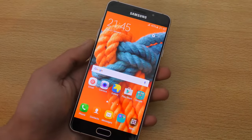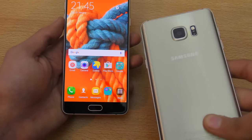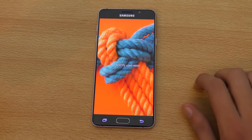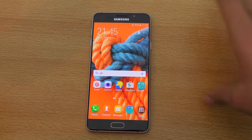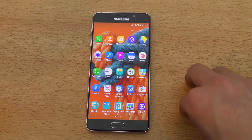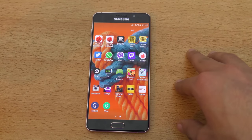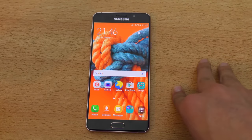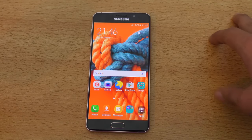The TouchWiz UI is nice, but it still has a RAM issue — when you open a lot of apps, it closes them to manage memory, which some people call a RAM management issue. I did a speed test comparison with the Galaxy Note 5, check that out on my channel. That said, it has 3GB of RAM, which feels future-proof, since Android generally needs more RAM for better performance compared to iOS.